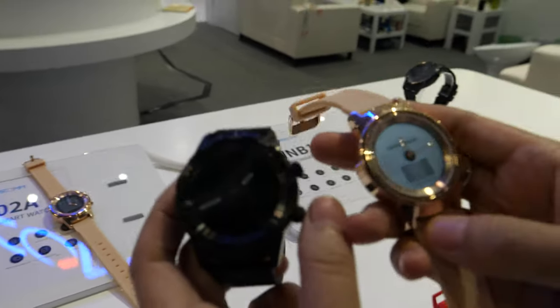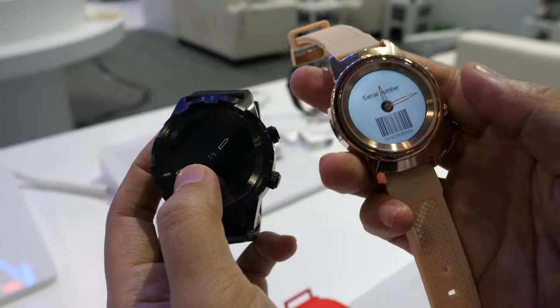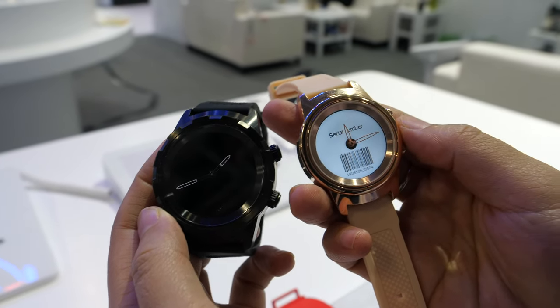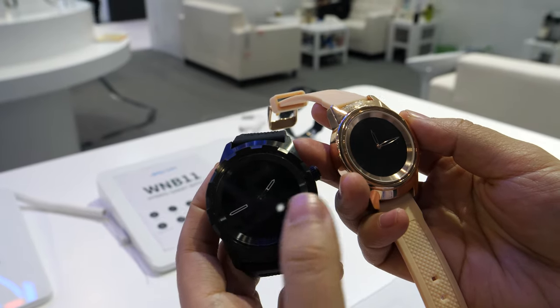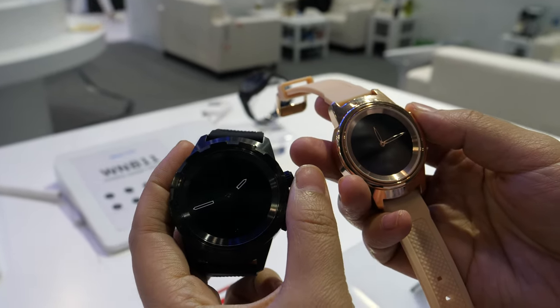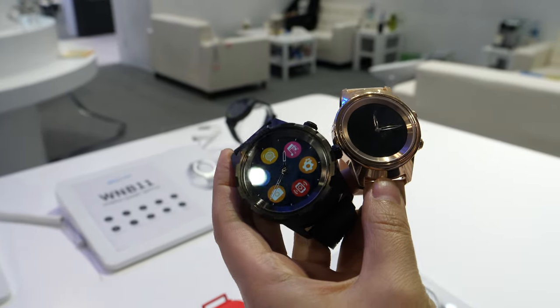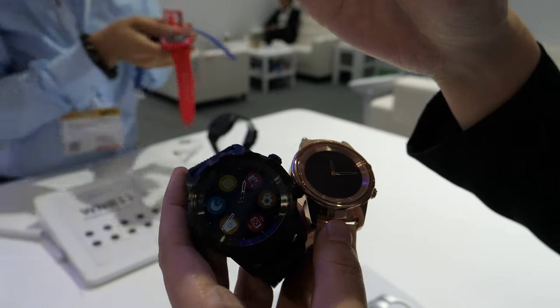And the one over there — the gold one? The gold one is the same as this one: man's size and woman's size. The price is the same — $50. And the battery is similar, a little bit shorter? Battery is similar. Standby time is also around one week, and the hands can also run for one month.